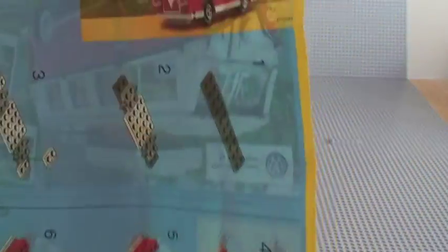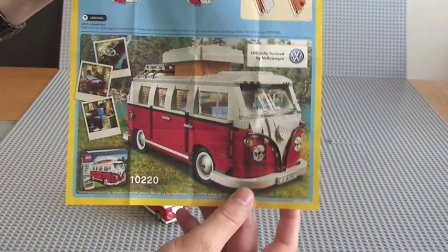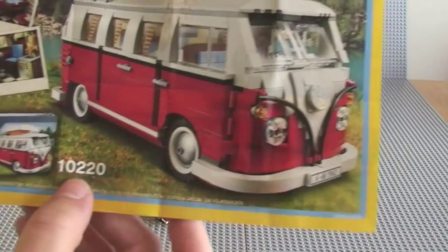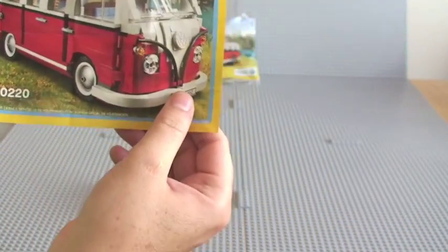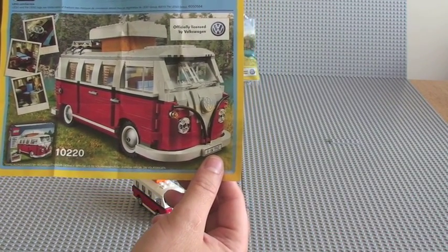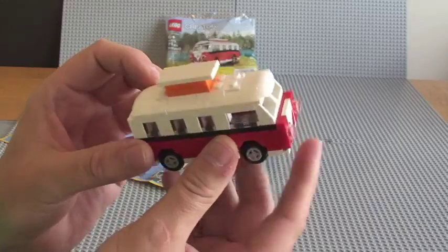So we've got a picture of the actual set, and again a bigger picture there. This is what I referred to in the beginning of this video — this is the bigger brother, I guess you could say, which is set 10220, which I also have. Although I have not unboxed it yet, I've had it for some time. That's a very, very cool set, and I must say this is a very cool set as well — the little mini version.